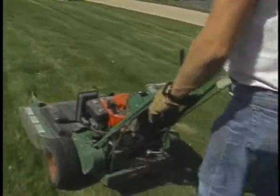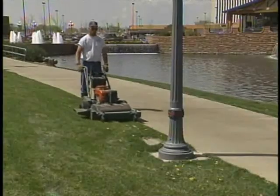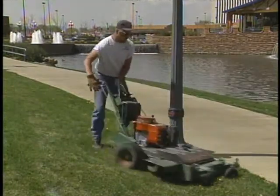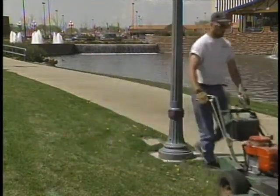If you are using a self-propelled mower, take caution to avoid pinching or scraping your hands and fingers against trees, fences, and other fixed objects.